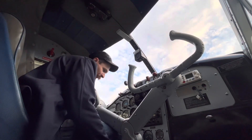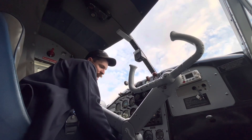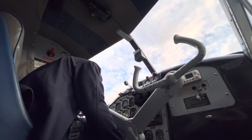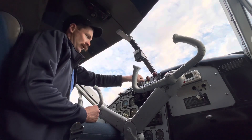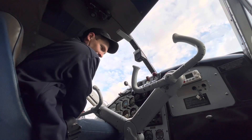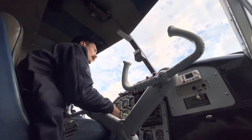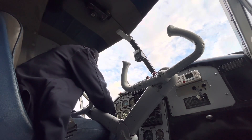One... two... three priming strokes. This one likes about three on this sort of temperature. Primer is definitely locked. Then four pumps on the throttle - one, two, three, four - back, for the accelerator pump on the carby. Window open so we can hear some nice 985 noises. We'll shut the door and crank it - five blades to suck some of the fuel into the cylinders, then go to both on the mags. If we've done everything right, she'll fire. Clear prop.